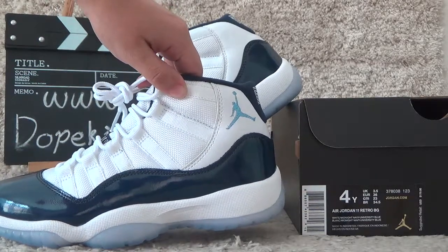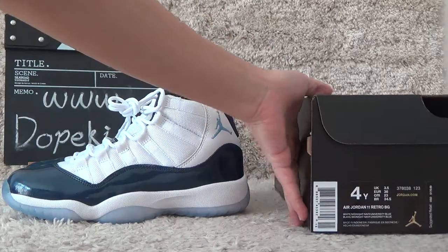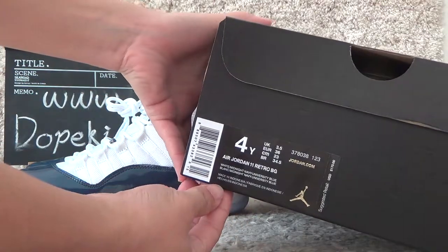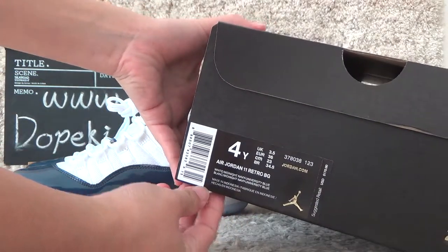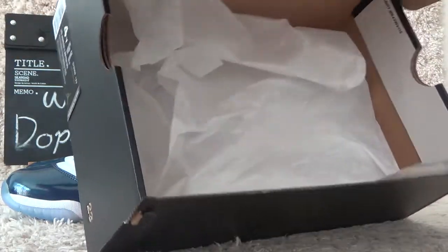Let me show you the details. Firstly, to check the box first. Yeah, here is the size for women. And here is the inside.